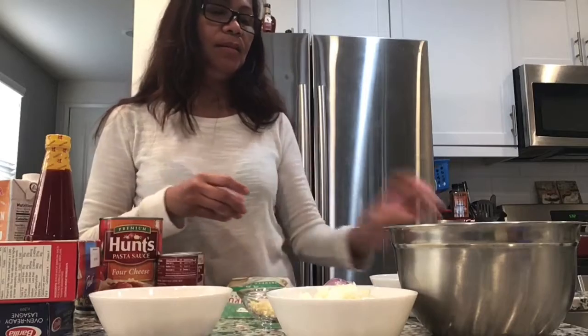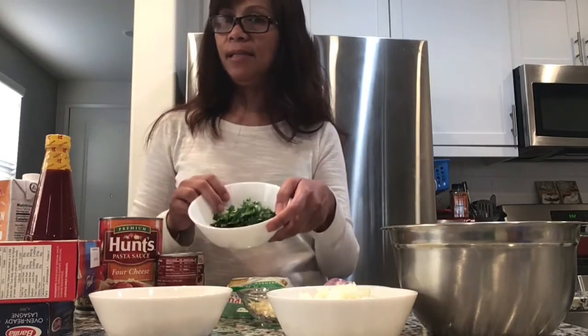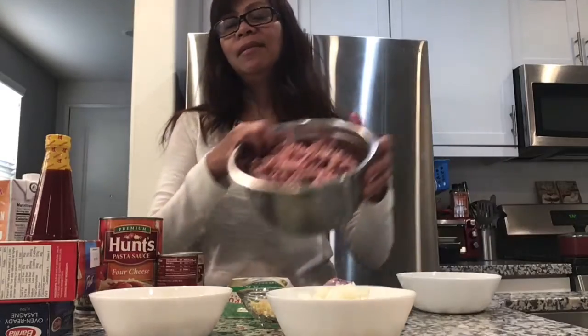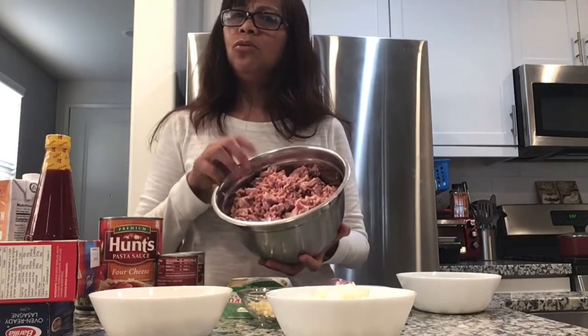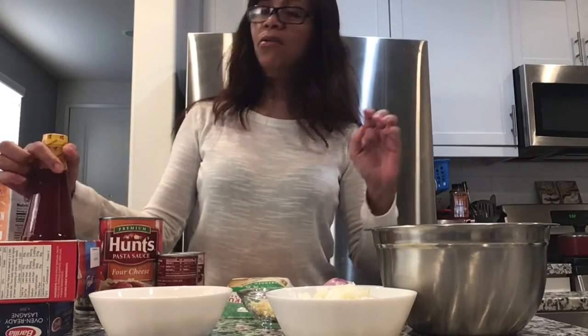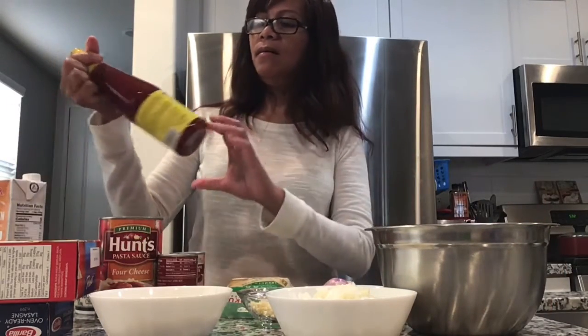I also have parsley, ground beef — about 2 pounds — and of course I just pour that banana sauce.